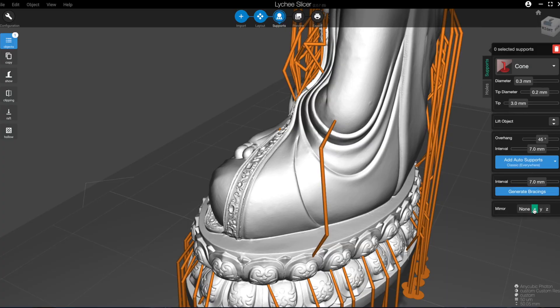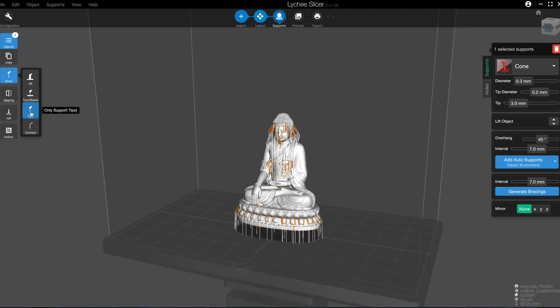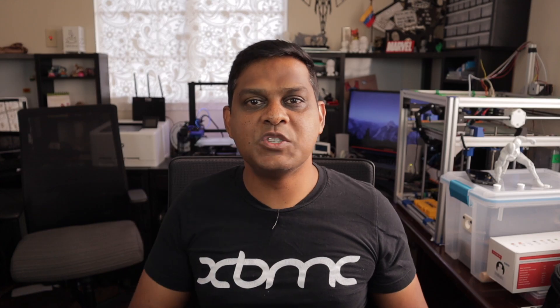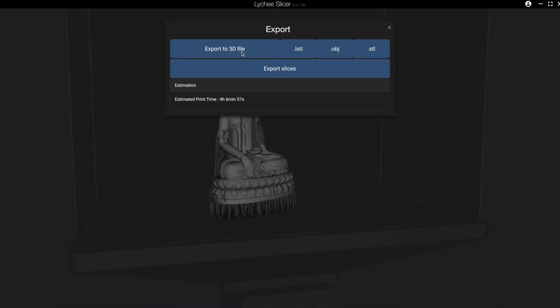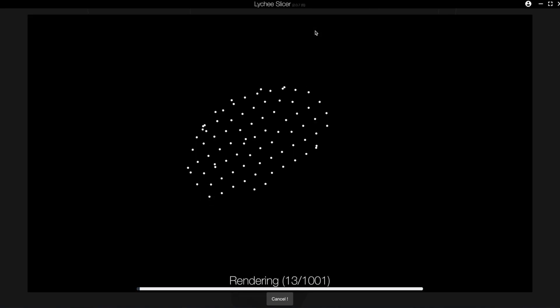One really cool feature is that if you have a symmetrical model, you can add supports to one side and the slicer will mirror those supports on the other side — that's an excellent feature. The software also allows you to view just the tips, the middle, or the base of the supports, which is really helpful if you want to see where they anchor onto your model. After the model is sliced, it tells you how many supports were placed. Exporting is pretty straightforward — you can export as a 3D file with three format options, or in a printer-native format; in this case, the only option is a .photon file.